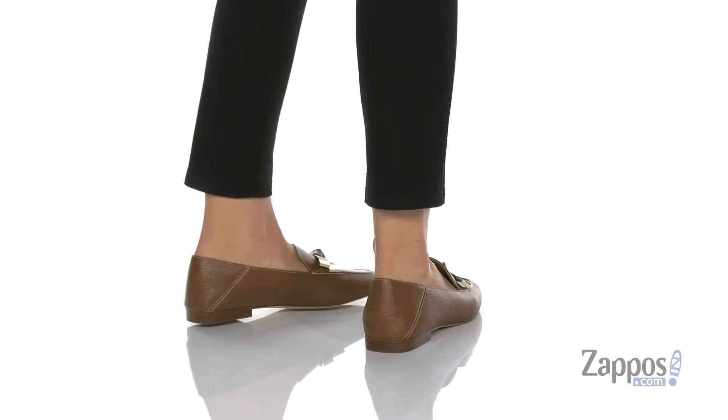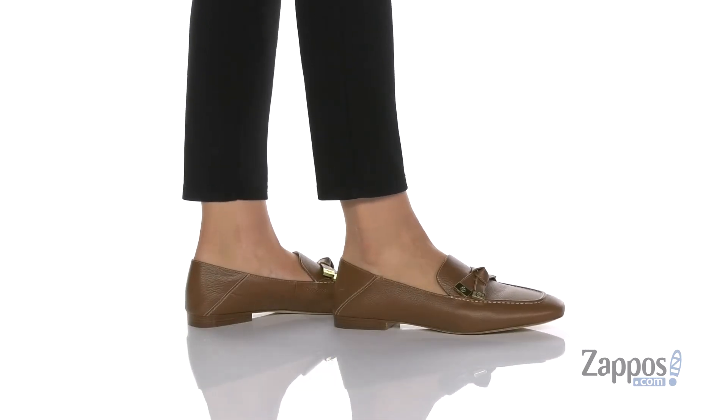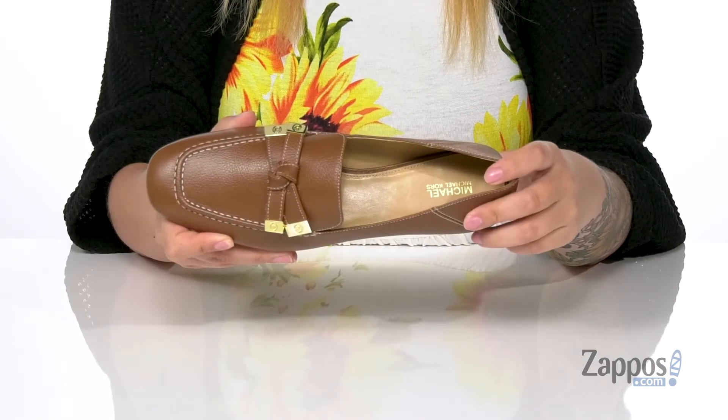These loafers have a leather upper, and that inner lining is synthetic with a smooth finish. At the heel, you are going to find that Michael Michael Kors logo.